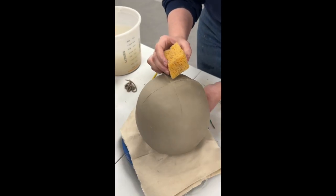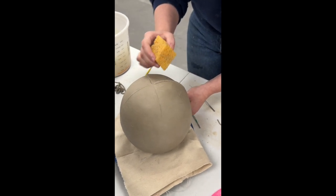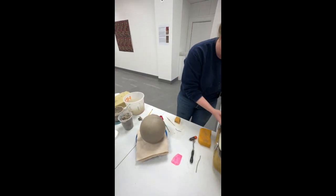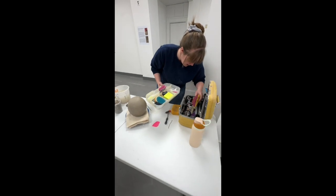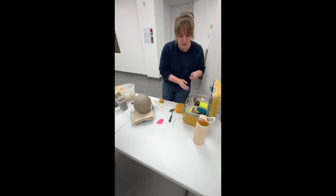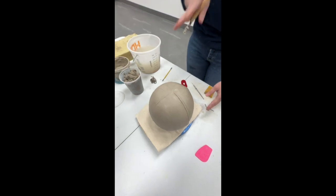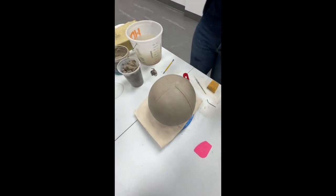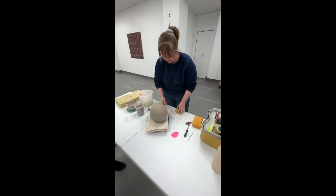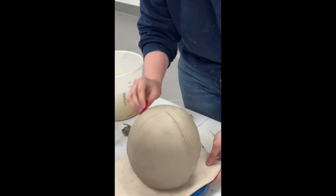Did you come up with this yourself? I kind of came up with it myself. There was a lady at the art center I work at who would use this tool and it would make dots, and she would fill them in with color to make stitch lines. I thought, that's really cool, but what if you made actual coils that look like stitches? She said, 'Oh yeah, that's a little time consuming.' I said, 'I've got nothing but time.'